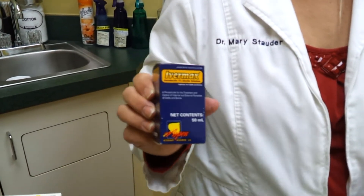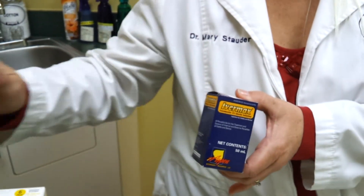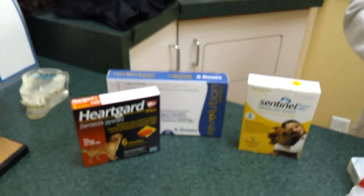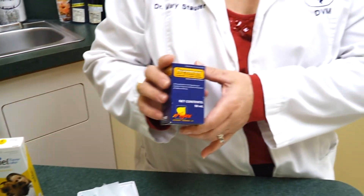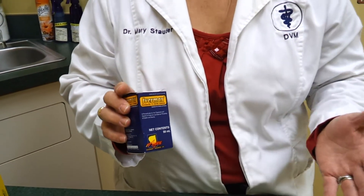We will often use ivermectin. Ivermectin is the injectable — the same product used in heartworm prevention, but at a higher dose. That can be very effective, but is toxic at higher doses in some breeds of dogs. So we need to talk to your veterinarian.